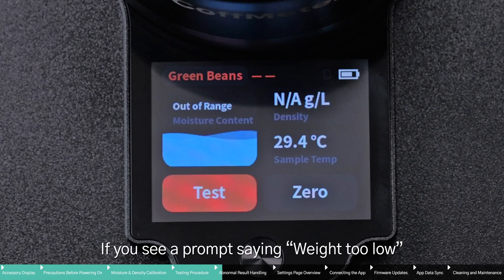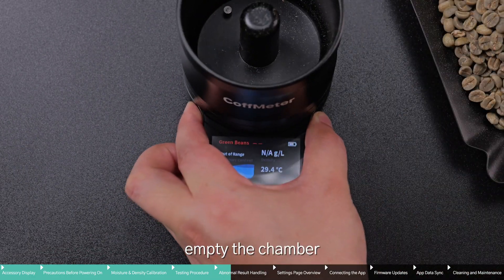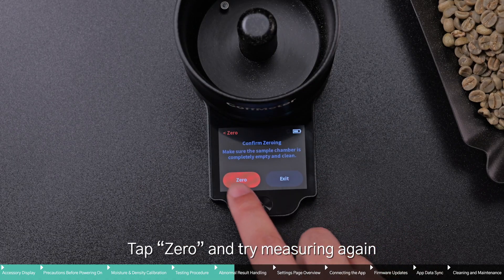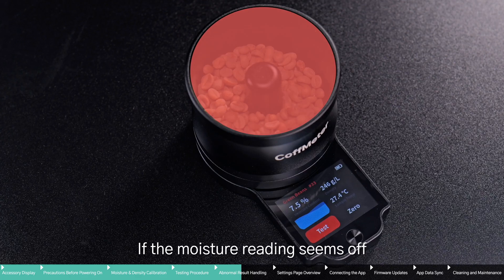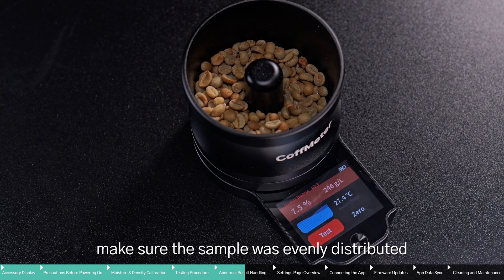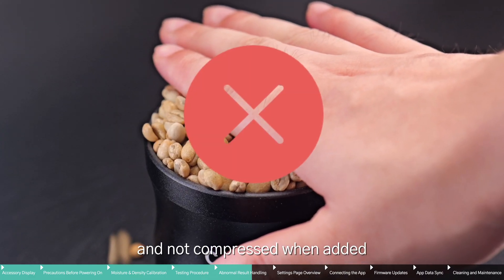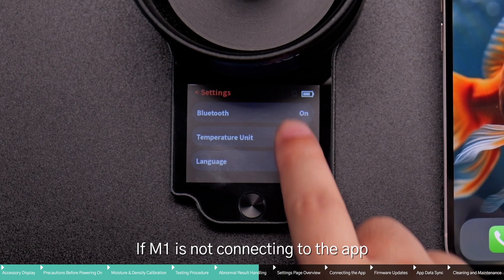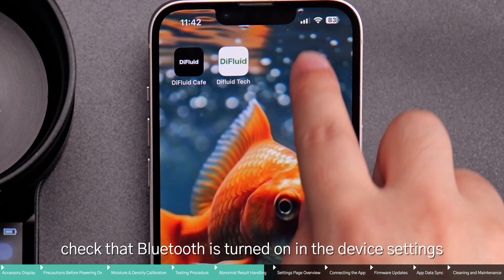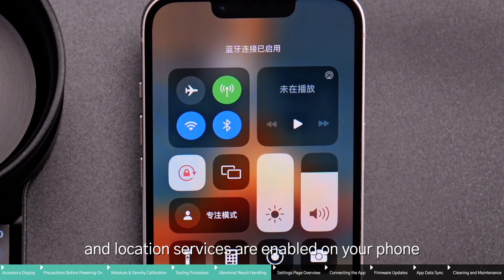If you see a prompt stating 'weight too low,' 'abnormal result,' or 'NA,' empty the chamber, tap Zero, and try measuring again. If the moisture reading seems off, make sure the sample was evenly distributed and not compressed when added. If M1 is not connecting to the app, check that Bluetooth is turned on in the device settings, and also ensure that Bluetooth and location services are enabled on your phone.